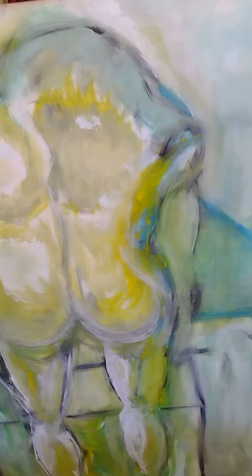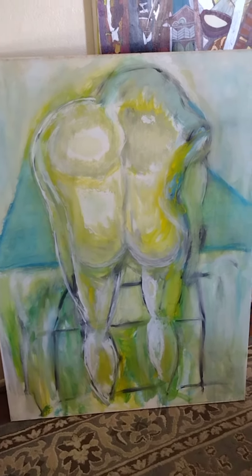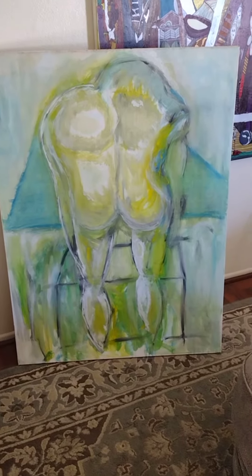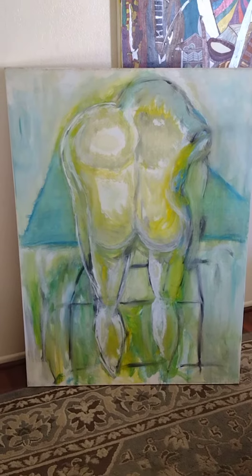See how it's a little damaged? I will keep you posted on how it comes along. First I'm going to sand it down, repaint it, and then go from there. Stay tuned!